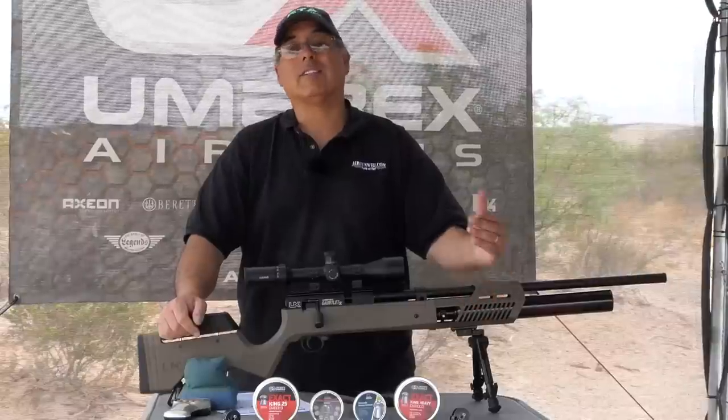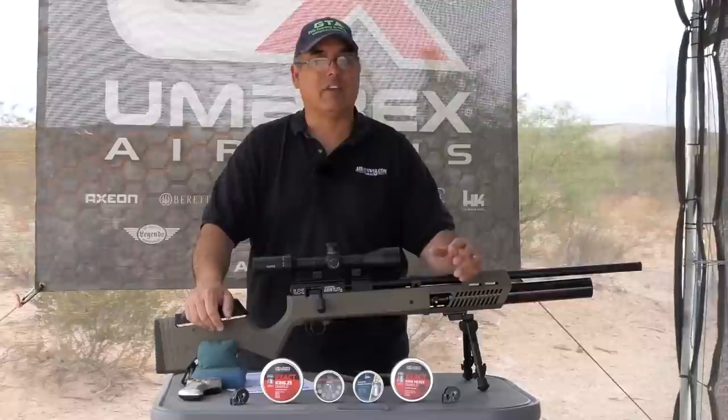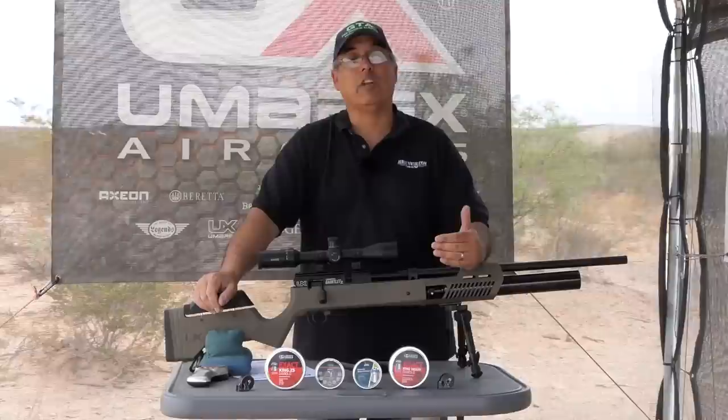Hey there guys, my name is Rick Goetzer here with Airgun Web where we tell you the facts not fluff, and we bring you old school airgun reviews. Today we're going to take a look at the new Gauntlet II from Umarex USA. I've already shot this — we had it at Airgun Expo and did a little overview of it. Today we're going to dive into some more of the features and see if it really hits some of those benchmarks we're looking for.